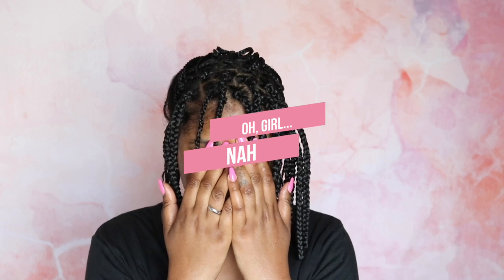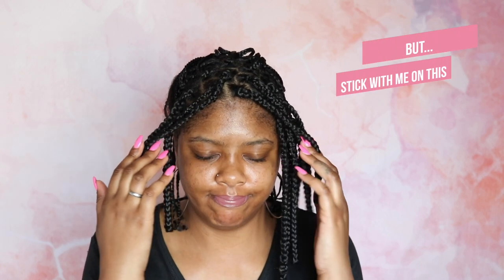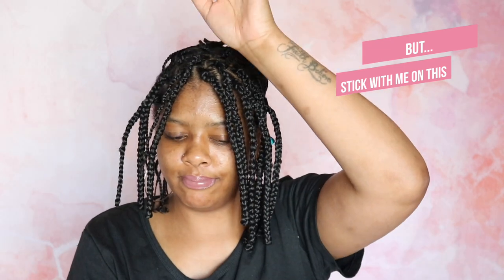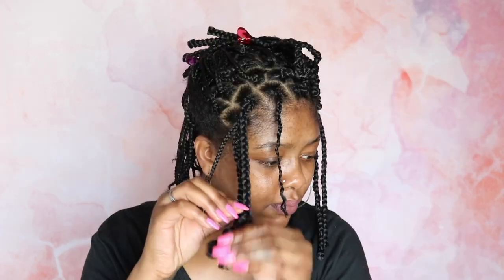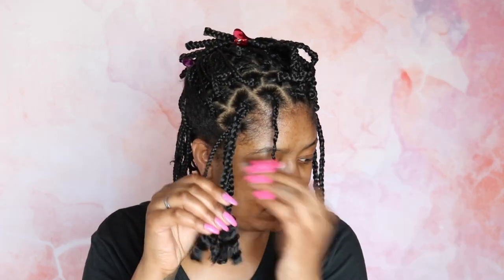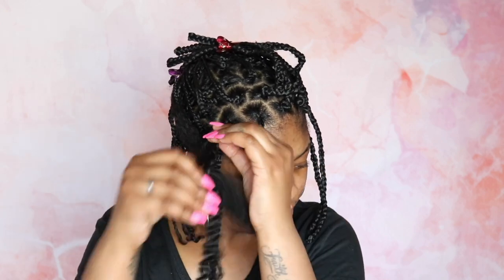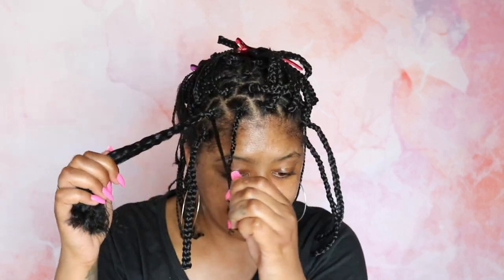I'm going to keep it 100% real with you. I got to the second row and realized that this is a lot of work. You're essentially doing a double process — you've got to braid your hair, and then crochet your hair. And for me, because I do know how to braid, I realized that it probably makes more sense just to do individual box braids. But I believe in teachable moments, so this is still a surefire way that allows you to crochet your braids individually.